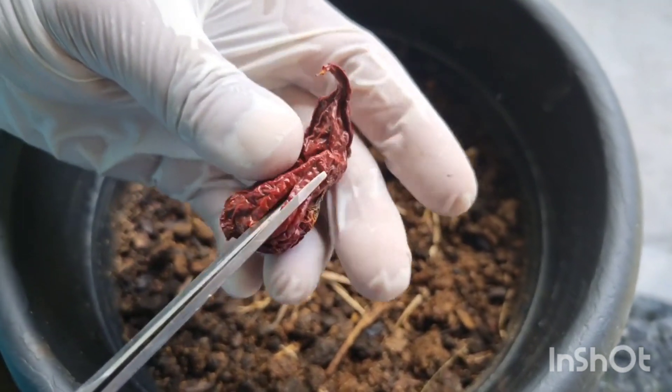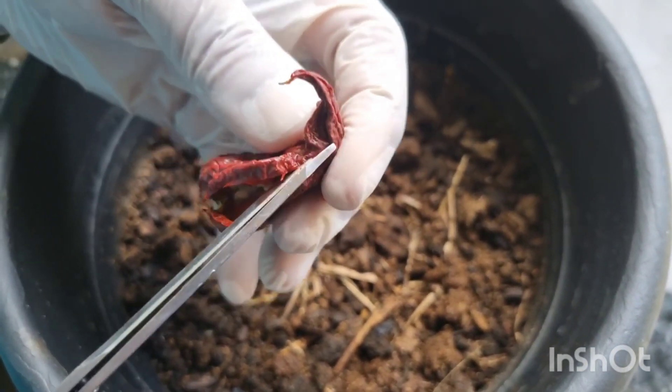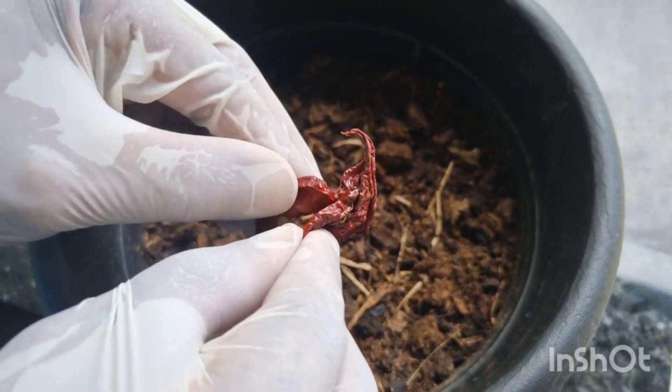Não manuseie essa pimenta sem a luva, tá gente? Por quê? Porque o ardume dela é tão forte que vai entrar na sua pele, e quando entrar na pele vai arder por dentro.